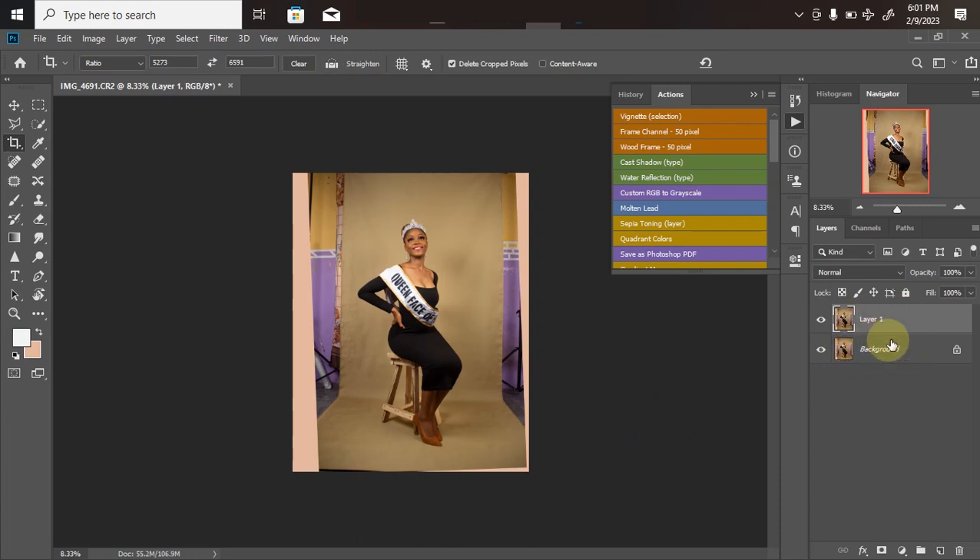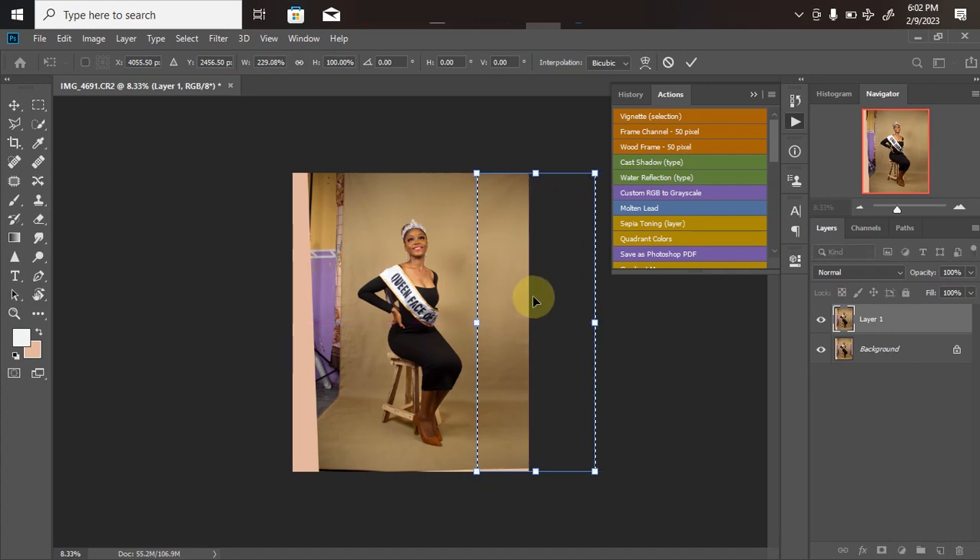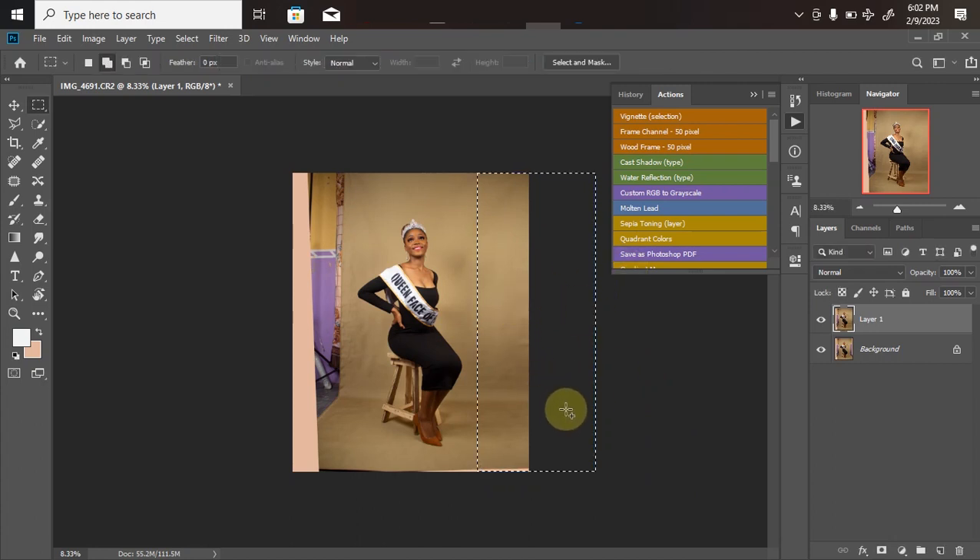For the background extension, click the Rectangle Marquee Tool and drag over the area — making sure you're not touching any part of the model, her outfit, or her skin. Once the selection is made on the right side, hit Ctrl+T for Free Transform. Hold down the Shift key and drag from the edge to extend the background automatically. Once you no longer see rough edges, release the mouse first, then the Shift key. Click OK, then Ctrl+D to deselect.